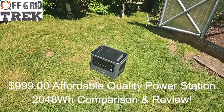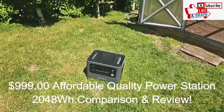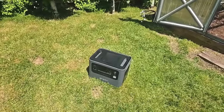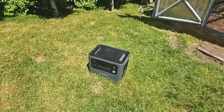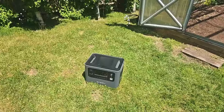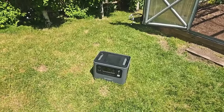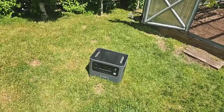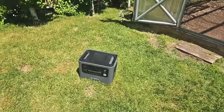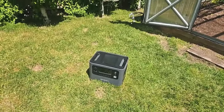Hey guys, Renny here with Off-Grid Trek. Just wanted to introduce this power station to everybody because I know everybody's watching their pocketbooks right now, watching their bank accounts. I know I am as well. This power station — I'm going to compare it. This is the AFRI P210 power station. I'm going to compare it to the EcoFlow Delta II Max, the BlueEddy AC200 Max, the Anker F2000, and the Jackery Explorer 2000 Pro, just to give everybody an example of the similarities and differences and why I think this is a really good bang for the buck.